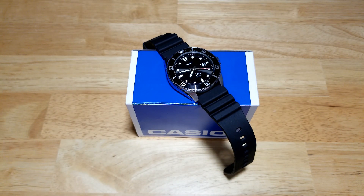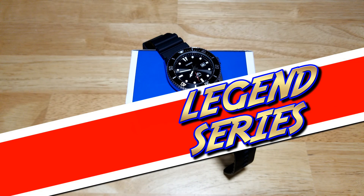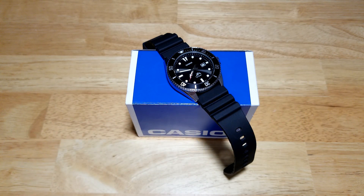Hey guys, welcome back to the channel. I appreciate you taking time to join me, and I hope everybody had a happy Thanksgiving. Today we have the Casio Duro, model number MDV-106-1A. This is going to be the third watch in my legend series, and I honestly can't think of another watch that has earned the title of a legend more than the Casio Duro.